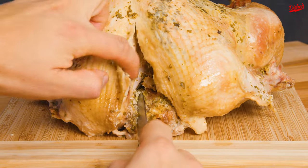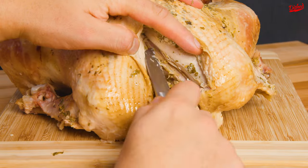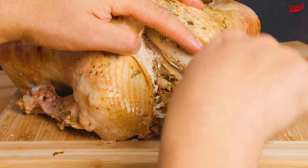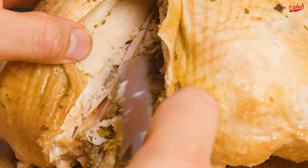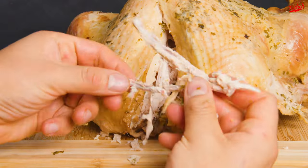This next step isn't required, but it will make your life easier later. First, locate the wishbone at the top of the turkey. Cut along both sides of the V with a small knife to expose the bone. Once it's been loosened, use your fingers to pull the bone out. This might require a good yank, but in the end the bone should come out alright.